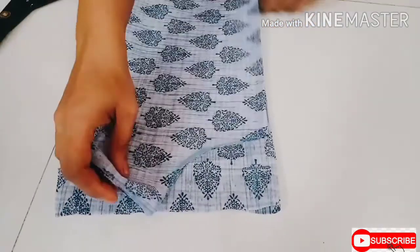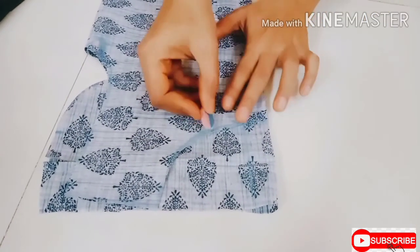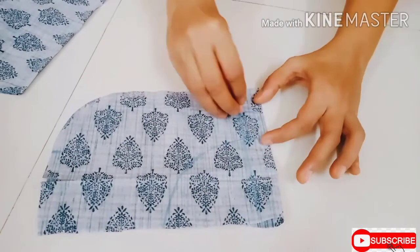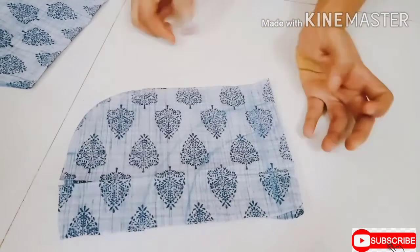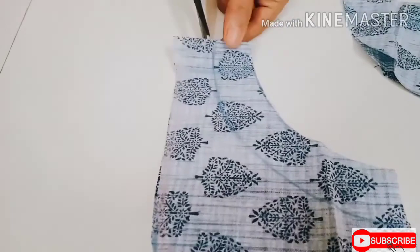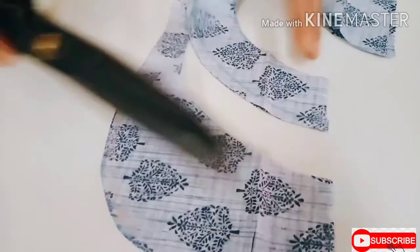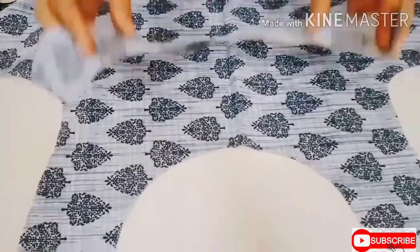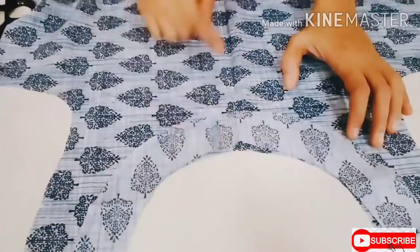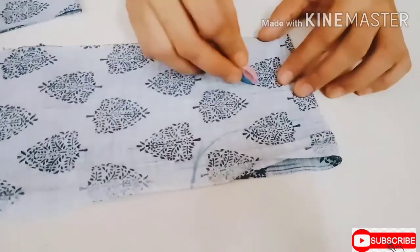Take a piece of cloth, keep the front part on it, and draw the neck shape. Cut the strip with a 1-inch wide gap. To get the neck finishing, keep the strip on the main fabric, stitch and turn it. Now cut the back neck strip with the same process as the front.